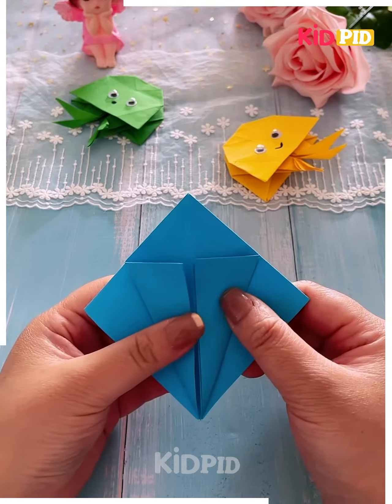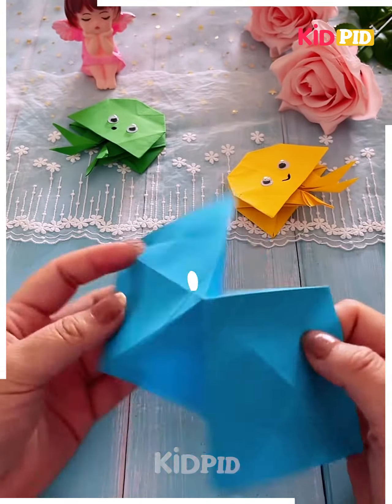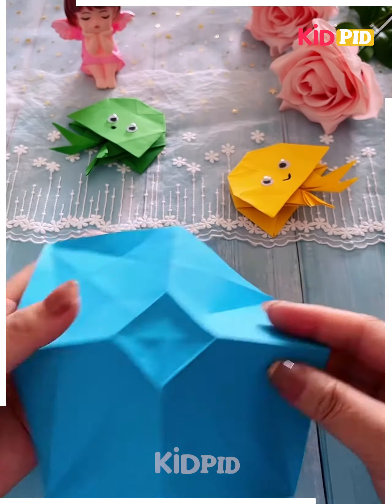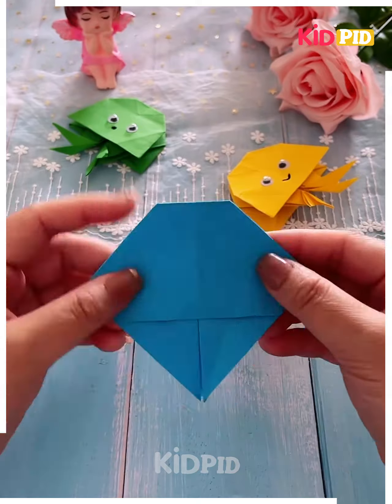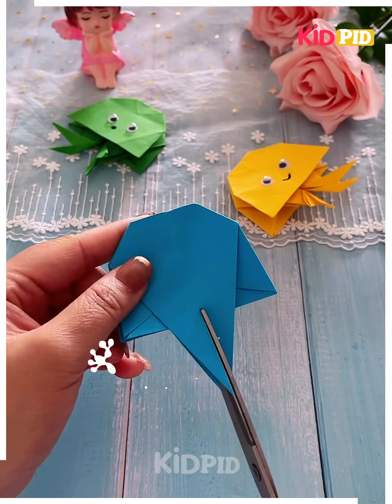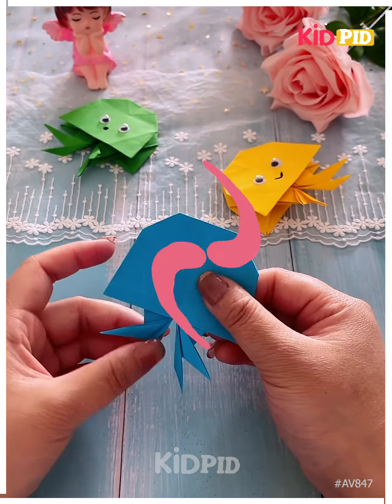Now we are making an octopus with the paper. We have made a diamond shape with it and after doing that we'll fold it as shown in the video. It is very easy to make — I know it looks difficult but it is very easy, so you should try. We have made the legs of the octopus by cutting it with the scissors and now we'll draw the face.